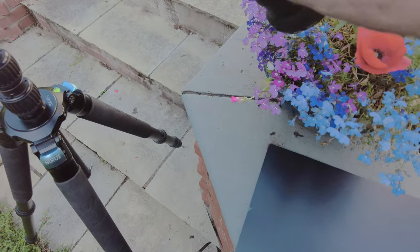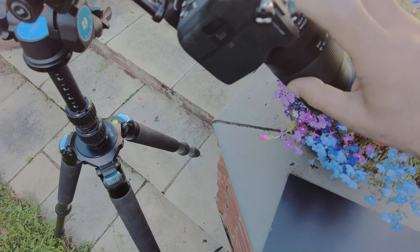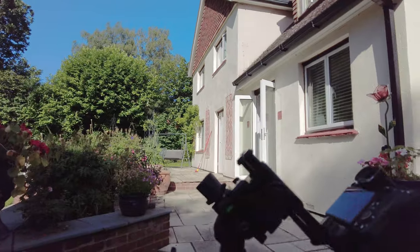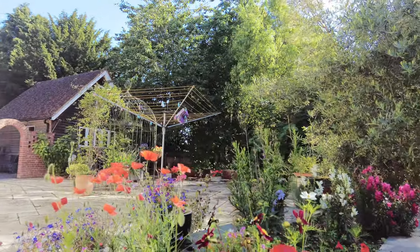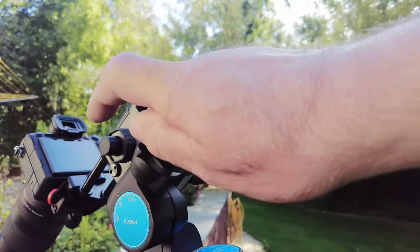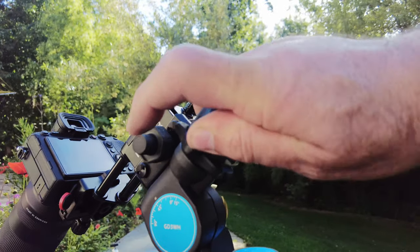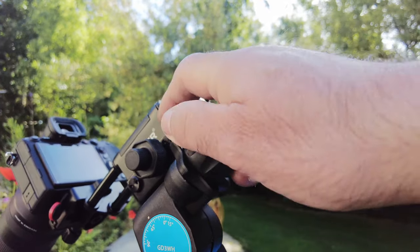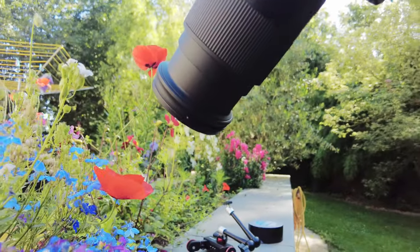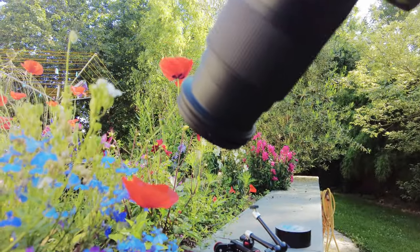I've also got an extension ring — a 10mm extension ring on. I've got the geared head here, so that's allowing me to make the fine adjustments that I want. The wind's blowing, which isn't helping. As you can see, the wind is actually blowing things around.